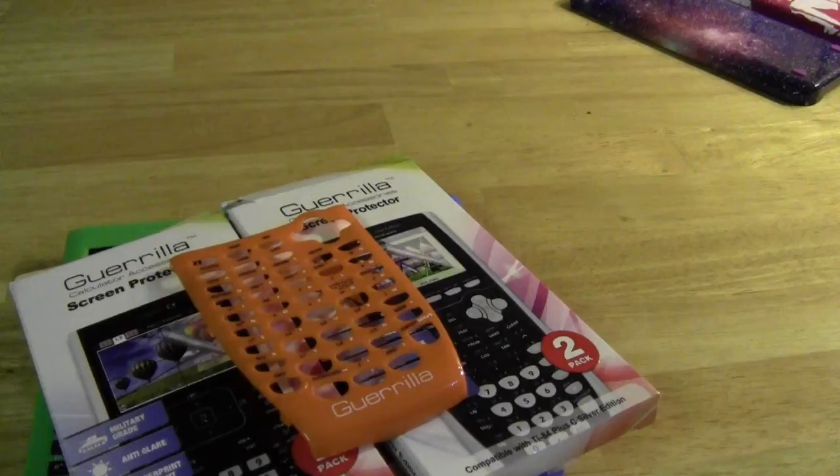Please look down in the description box — I'll have more information including my full written write-up of Gorilla graphing calculator accessories and a link to Amazon where you can see how to buy the Gorilla screen protectors. I'll also be having a contest giveaway in the near future, because Gorilla has agreed to give a few of these away through Tech Power Math on my website, so be sure to keep an eye out for that.